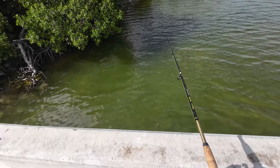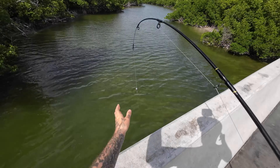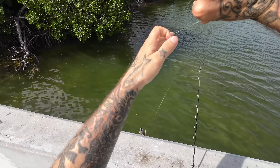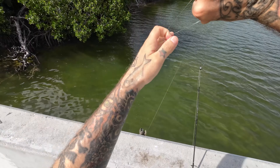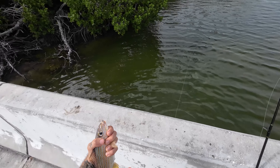Are you guys ready for this catch? I don't think you're ready. There we go — what a catch! Why is it always the small ones that want to eat? Not a bad grunt — might be coming home. You know what, we're gonna throw him back.